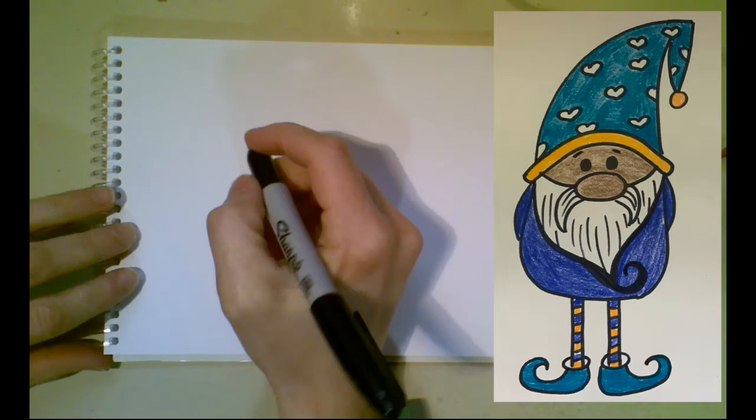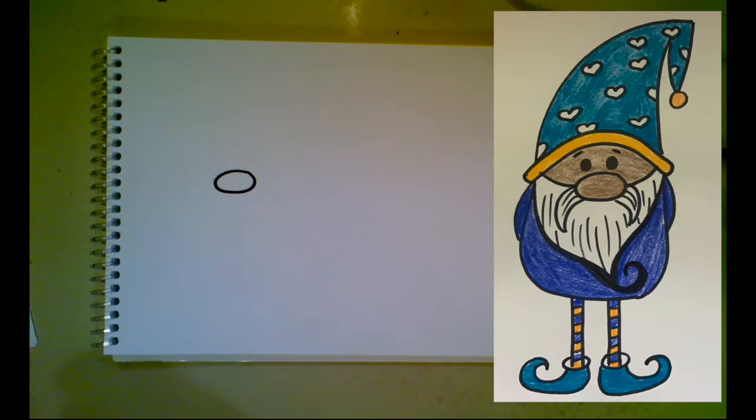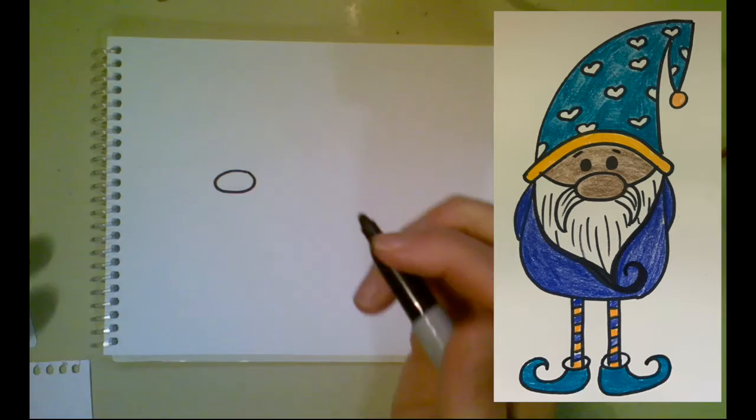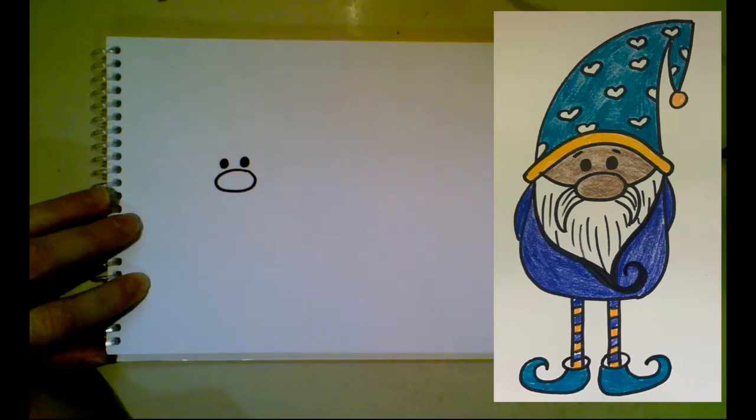We're gonna begin by drawing our gnome's nose. We're gonna draw an oval, kind of right in the middle — a nice big oval for the nose. This is gonna help us figure out where we're gonna put a few other things. I'm gonna put two small circles above the nose for the eyes. You could make them differently if you wanted.